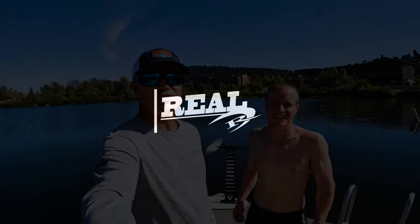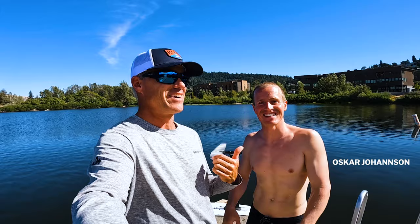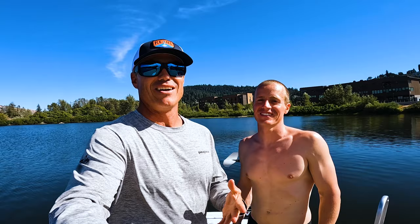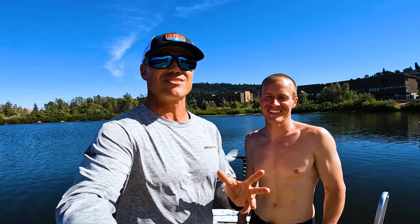What's up everybody, Matt Nuzzo hanging out here in Hood River with none other than Oscar Johansson. This guy just broke the world record — or created a world record — of foiling for two hours and 47 minutes in the surf. It's freaking insane.